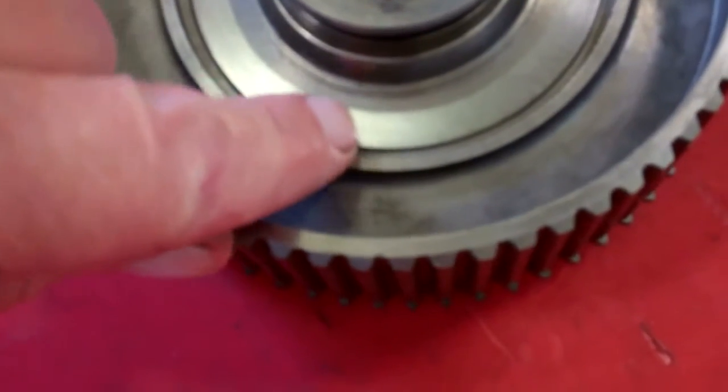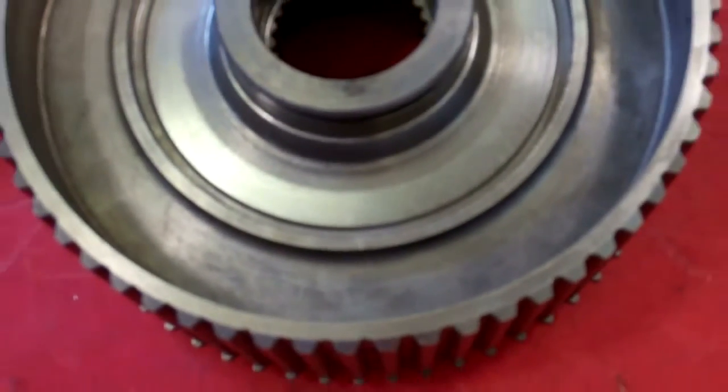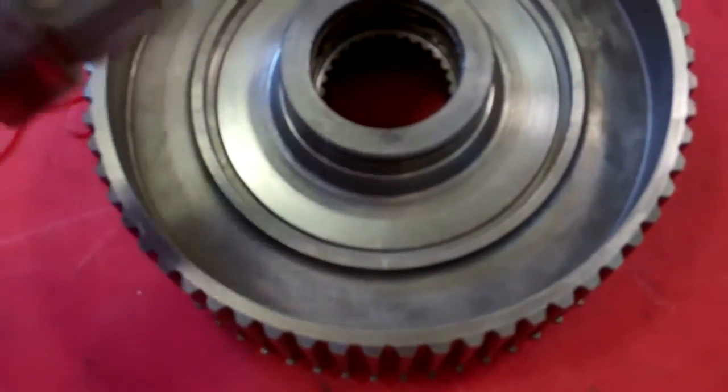I don't know if you can see that right there. Yeah, it's cracked right there, and the camera's not good enough resolution to pick it up, but that's what it was.